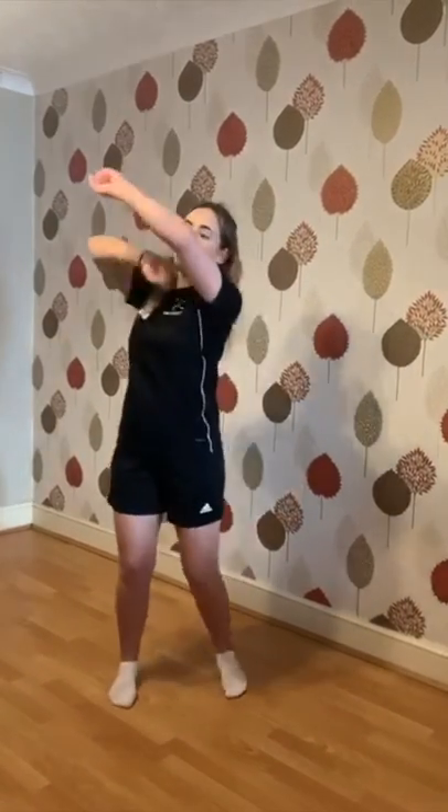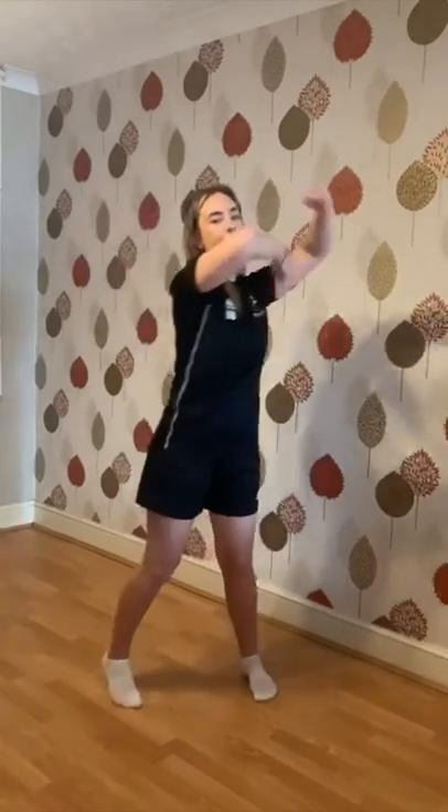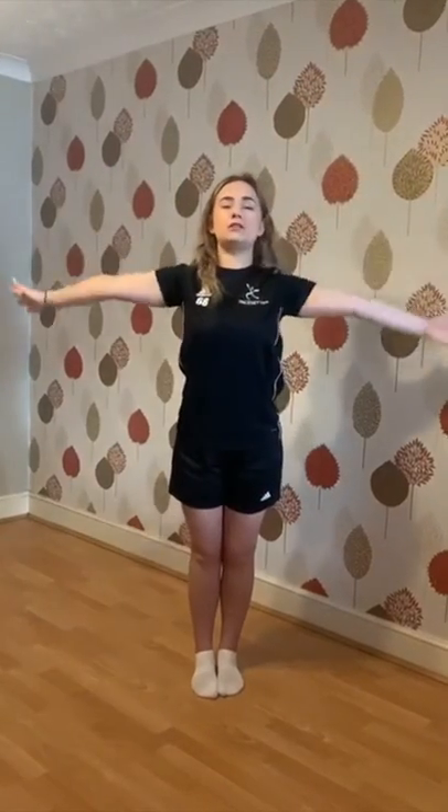So after we have done our high V, low V, and our head, we are going to go into six rolls with our arms. We're going to go one, two, three, four, five, six. Then we're going to do a big circle, feet come together, stretch those arms up nice and wide, bring your arms up to your head, tap your head twice — one, two — then you're going to jump out and give me a thumbs up and a little shake.